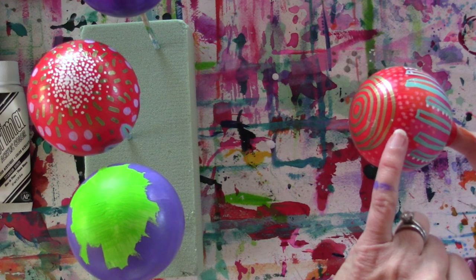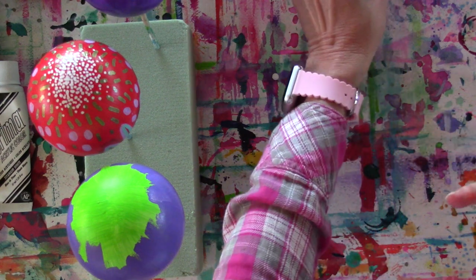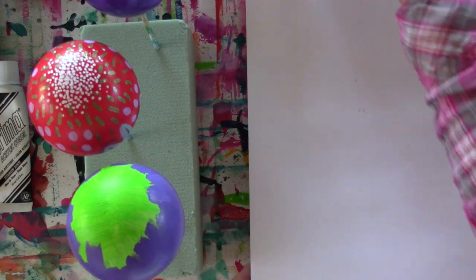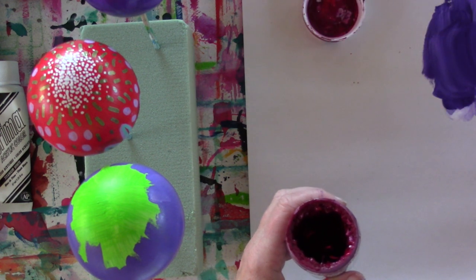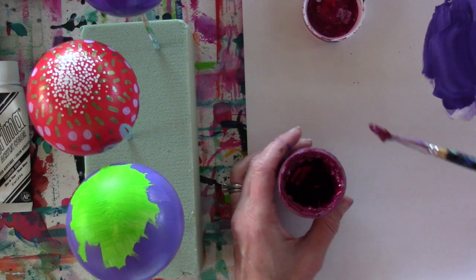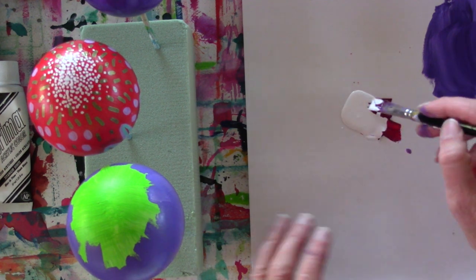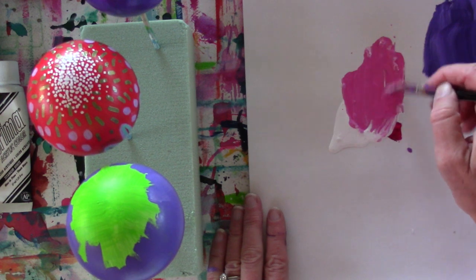Here's one where I did three colors — a pink, an orange, and a red — just the same way, building up two or three layers. But I have two purple ones I want to finish, so I'm going to grab some pink. I'm using the Nova Quinacridone Magenta — this is the end of it, so I don't feel bad mixing my orange paintbrush in there.